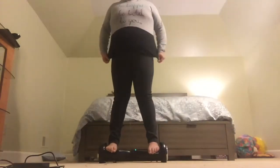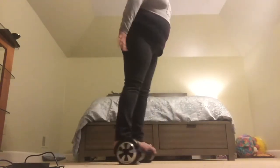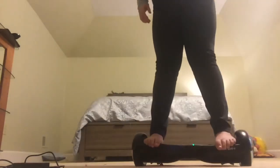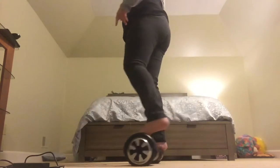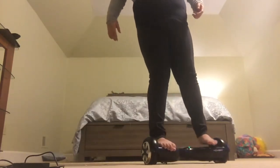Next is the ice skater. She goes like this. And then it's how you spin on one foot. If you're a beginner, just go like this, or you can just balance on one foot and go like that.